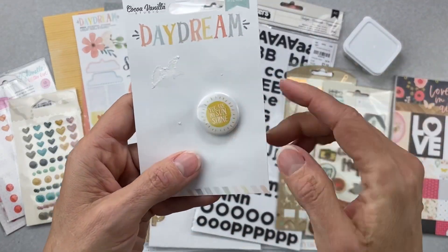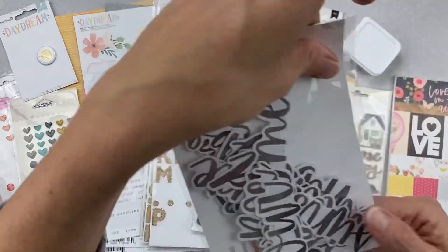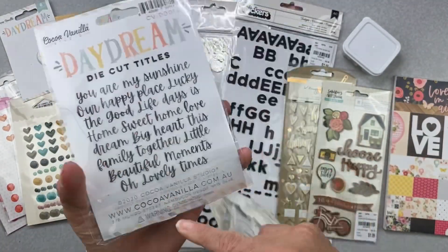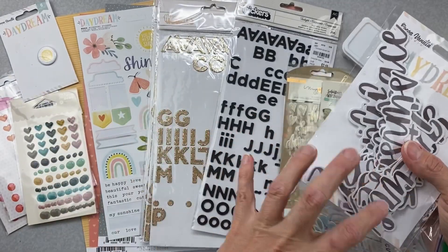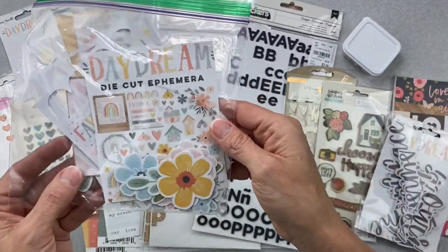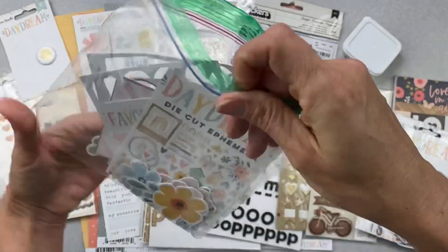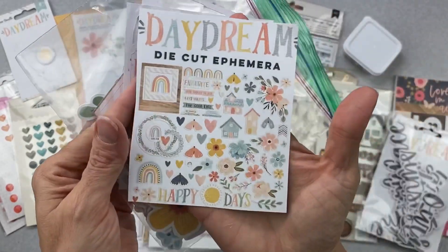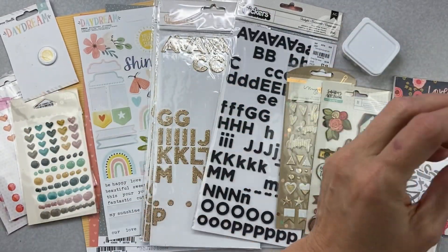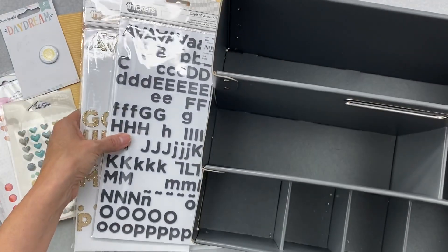I have one cute little piece of flare left that reads 'you are my sunshine,' and then I have this title pack. I concentrate on the alphas first before I come to this — that's how I like to do my kits. This is my secondary kit. I've only used a couple of these. And finally, I have about a third of the ephemera left. I used a ton of it when I was designing with it because it's super pretty and easy to use.